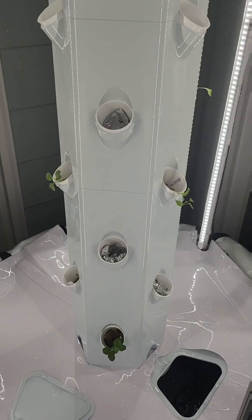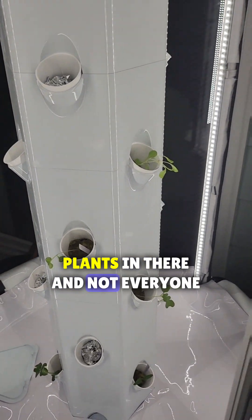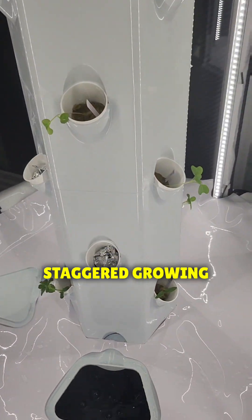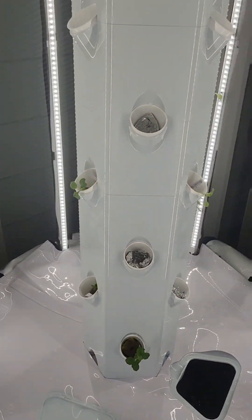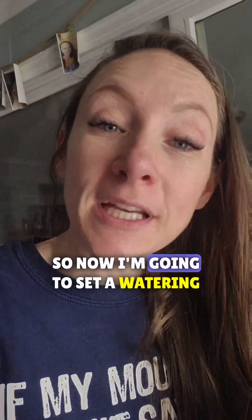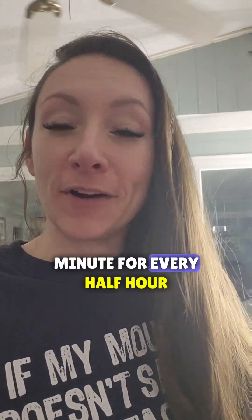As you can see, there are some little baby plants in there, and not every spot is full because I'm trying to do staggered growing. Now I'm gonna set a watering schedule — I'll most likely do one minute for every hour or one minute for every half hour; I'm still trying to decide.